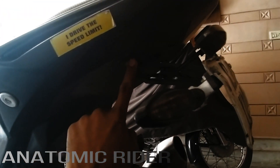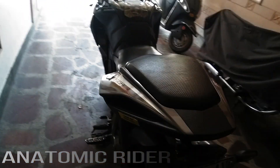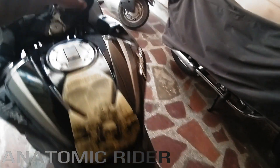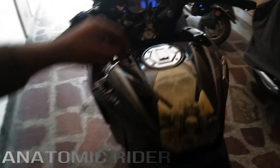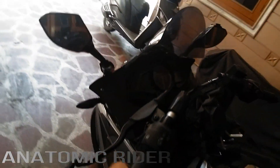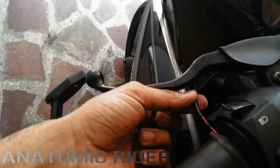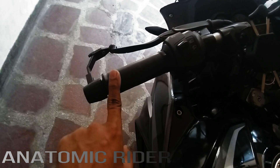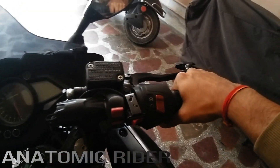Next up are the heating grips. These are wiggy — they are running on winter mode. When you ride the bike in winter, this keeps your hands warm inside.